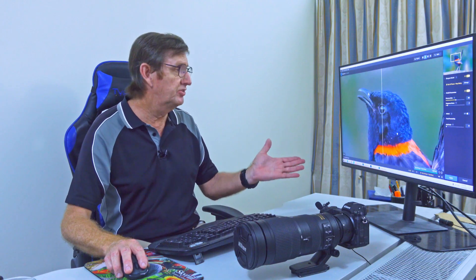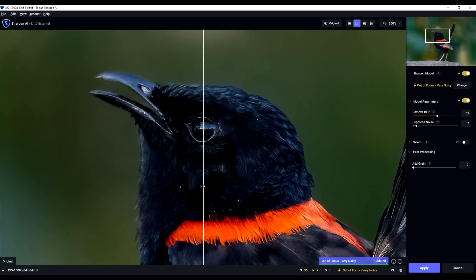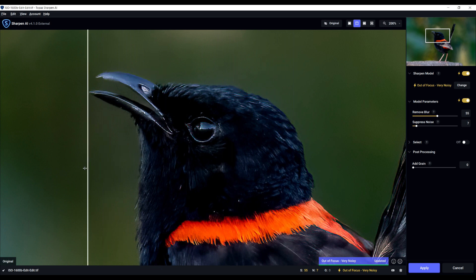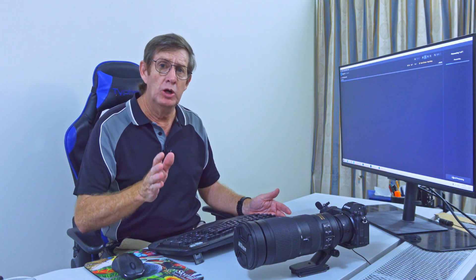Now with Topaz AI Sharpen applied on the right — look how clean it is and look how sharp the beak is. Remember, the Nikon D7500 is only a 20-megapixel camera, and cropping in like this brings me down to about 12 megapixels, yet I'm getting all that sharpness back. It doesn't matter what camera you use — even if you shoot JPEG, you will still see an improvement.